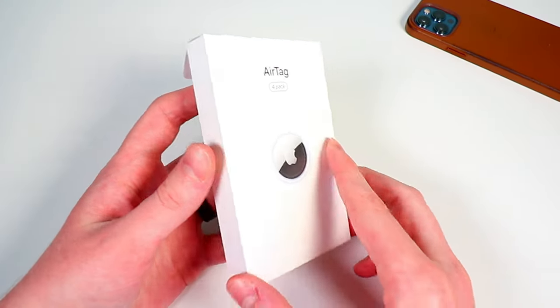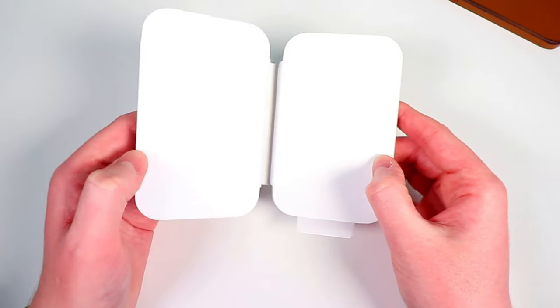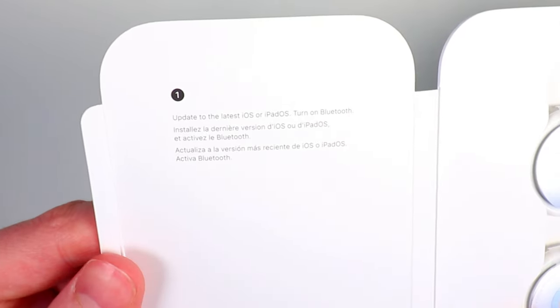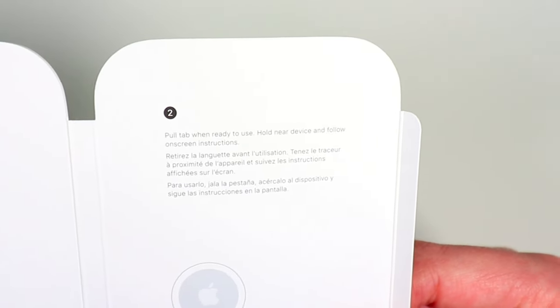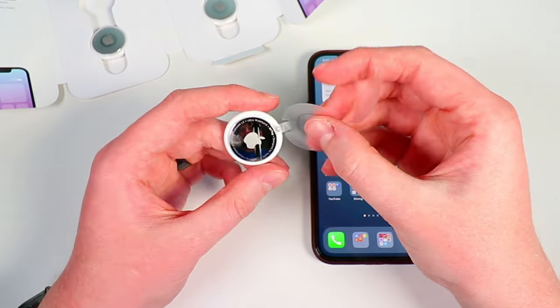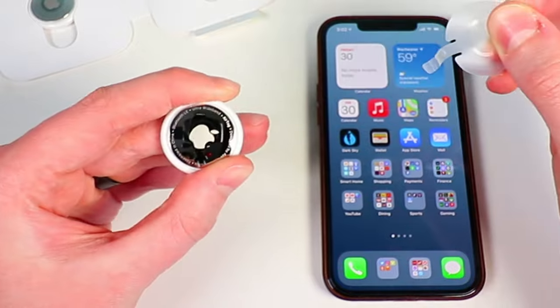I purchased the pack of four for about $100, and there's not too much inside the packaging. It comes in a small package, and when you unfold it, you'll be greeted with all four AirTags. On the left you'll find instructions to update your device to the latest OS, and on the right, instructions on how to turn on the AirTag and connect it. All you have to do is pull the plastic off, which causes the battery to make contact and turn on. We'll talk more about the battery later on.